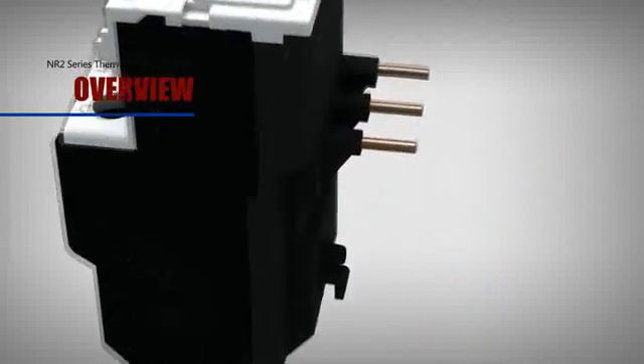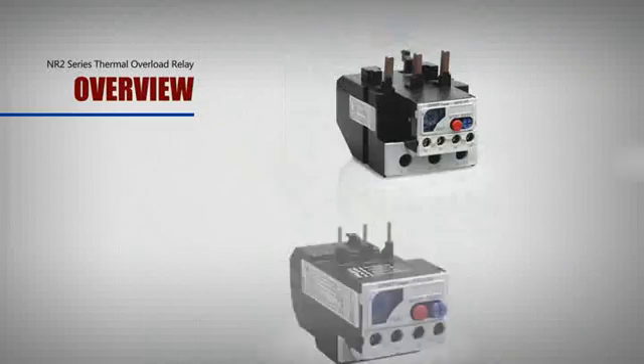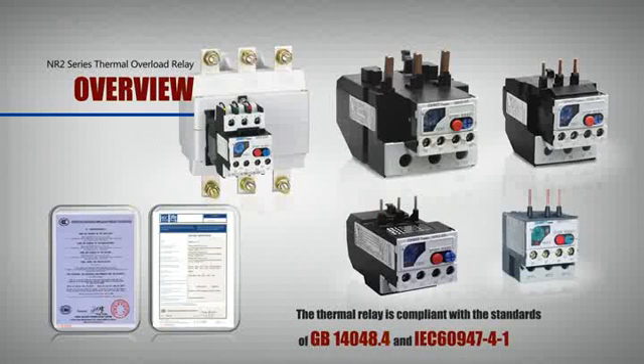Its performance is stable and reliable. The Thermal Relay is compliant with the standards of GB14048.4 and IEC60947-4-1.